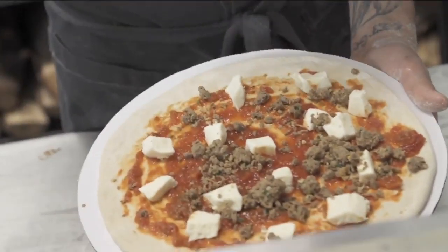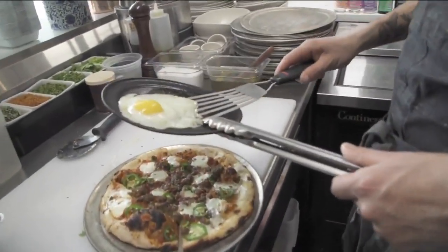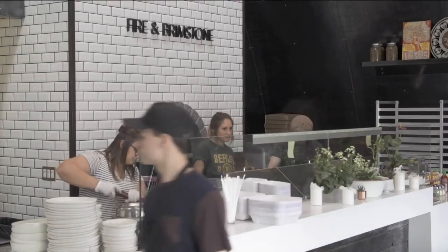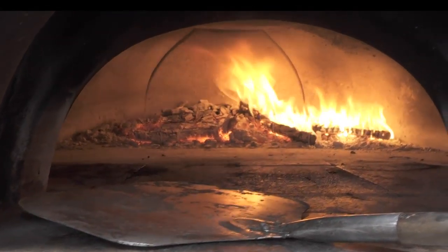Remember I mentioned sausage and eggs a little earlier? Well, I didn't mean it in the traditional sense. Fire & Brimstone is, after all, an artisan pizza restaurant. And this wood-fired grill is where everything is cooked. Hi, I'm James Johnson, owner of Fire & Brimstone.